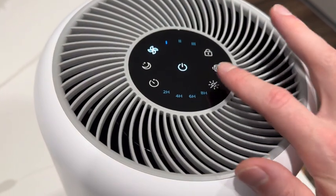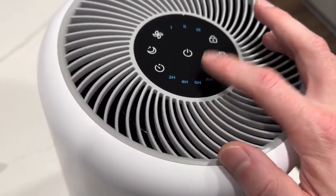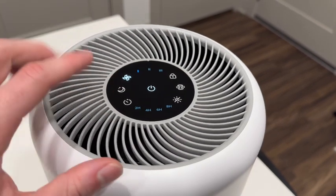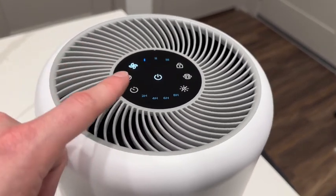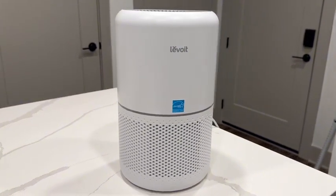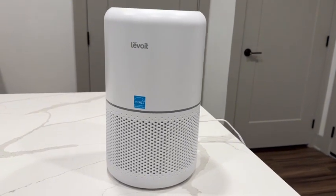Here in the bottom right corner is our light switch. If we tap it once, we'll turn off the LEDs; tap it again and it'll turn back on the LEDs. The Levoit settings are definitely the easiest to use and look the most aesthetic. So if you're looking for a super advanced HEPA air filter that looks modern and has a lot of utility, I would highly recommend this one.